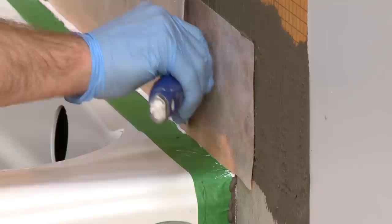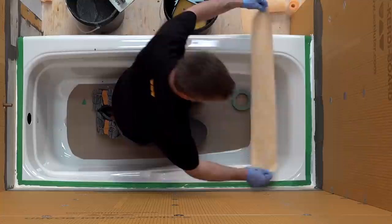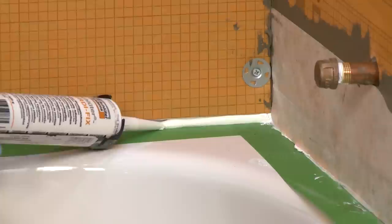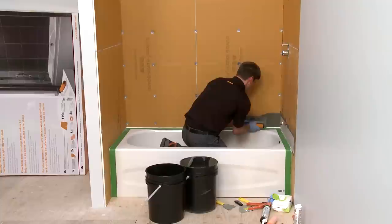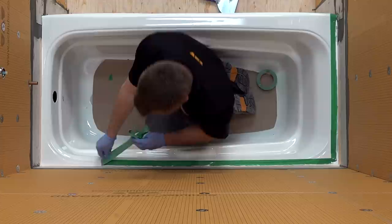Make sure you have 2-inch overlaps at all seams. This process of embedding the KERDI Band into the KERDI Fix and thinset mortar is repeated around the entire bathtub. When the bathtub has a thin flange, completely fill the one-quarter inch wide gap with KERDI Fix, then apply the thinset mortar and finally the KERDI Band. Immediately after the waterproofing around the tub deck is complete, carefully remove the painter's tape.